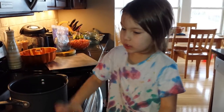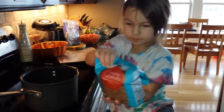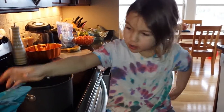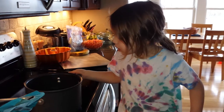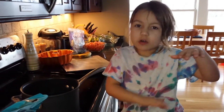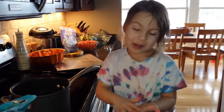First, you put the noodles in. And here are our noodles that we're using. And then we're going to cook them for about 10 minutes and boil them for 10 minutes. And then we're going to strain them. And then we're going to make the cheese sauce — you melt up cheese and put spice.